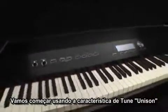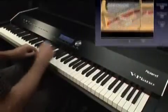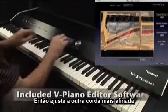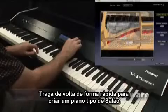Let's start by using the unison tuning feature. First, listen to the in-tune sound, then detuning the outer strings sharp, then bringing them back in slightly to create a salon-type piano.